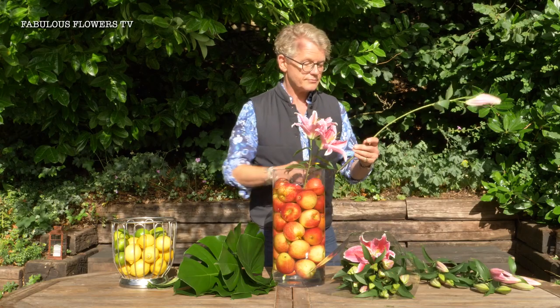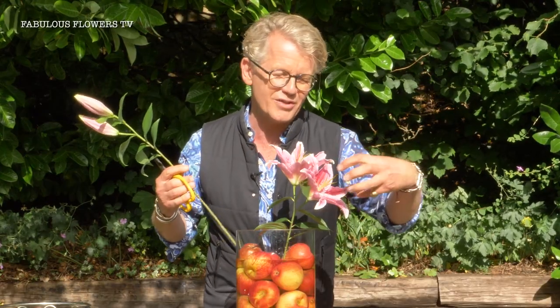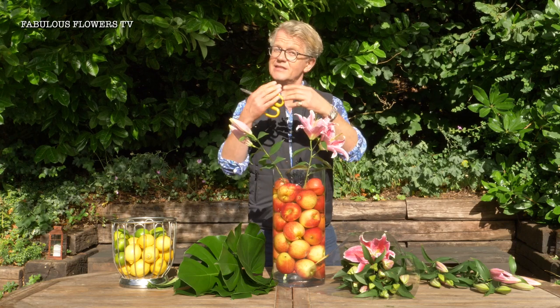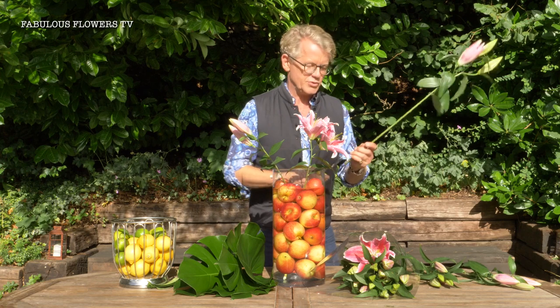With the open ones it's best to remove the pollen so you don't get it on your clothes. If you do get it on your clothes, simply get a piece of sellotape, give it a good dab and it's gone — then you don't have to go to the dry cleaner.